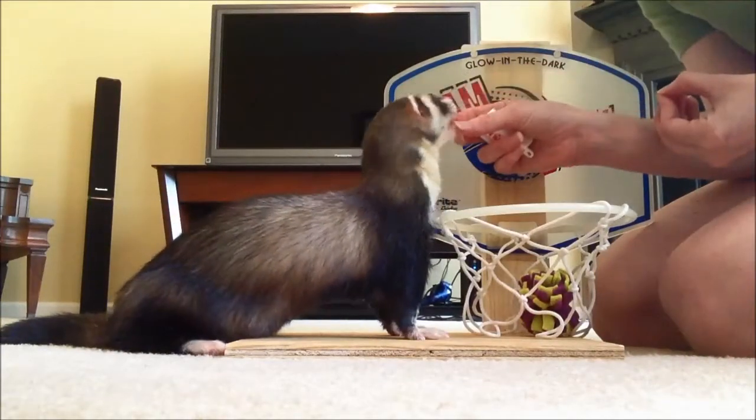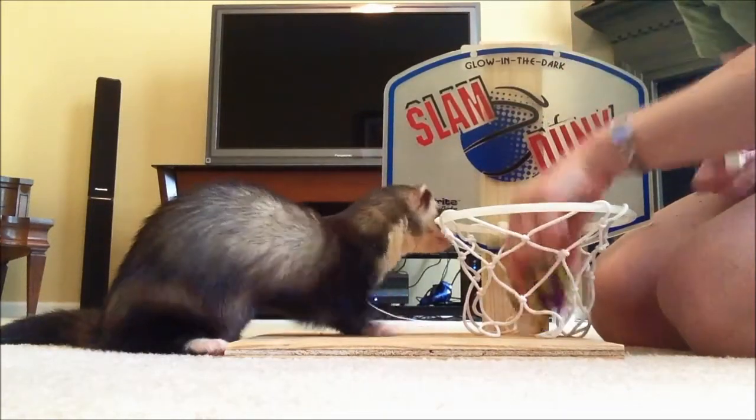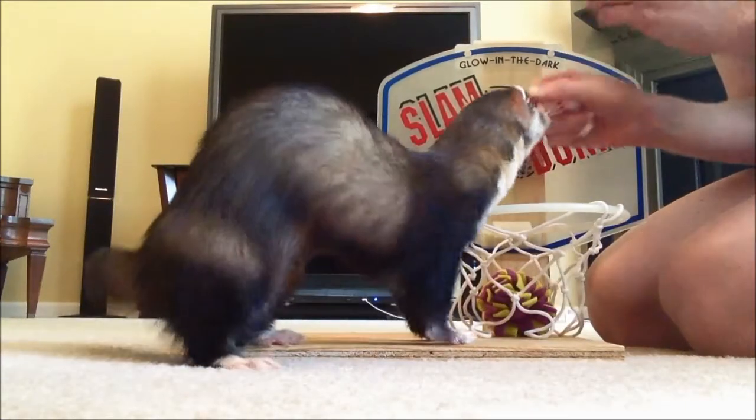So that's how I'm starting to teach this trick. I hope to get him to touch the board, pick up the toy, and then put it in here. But I'm just working it in pieces. Good job.